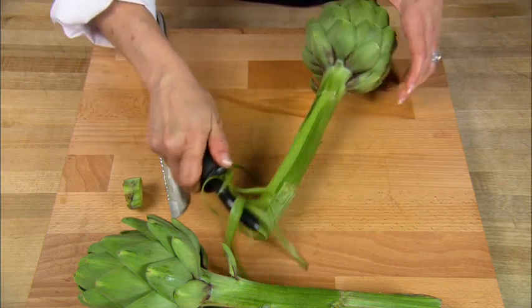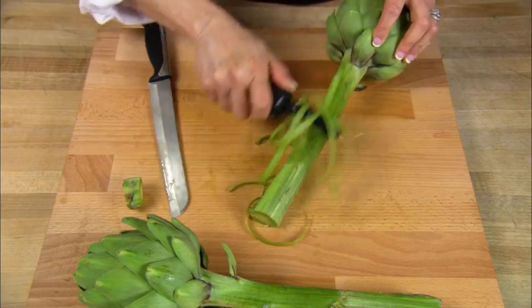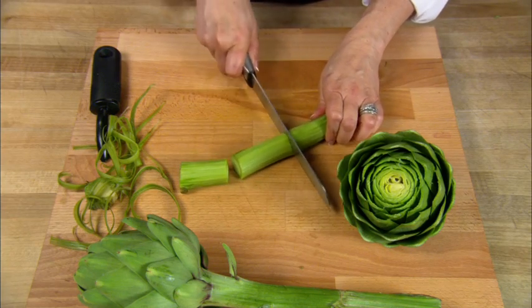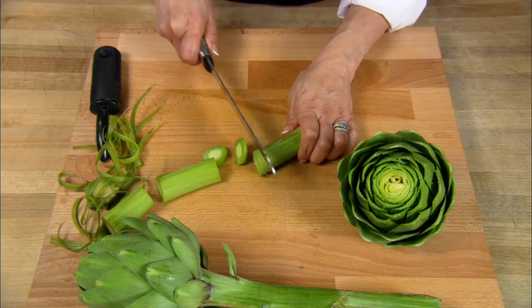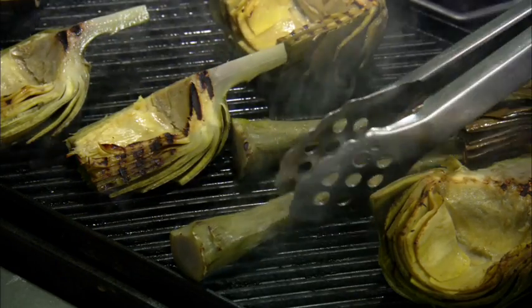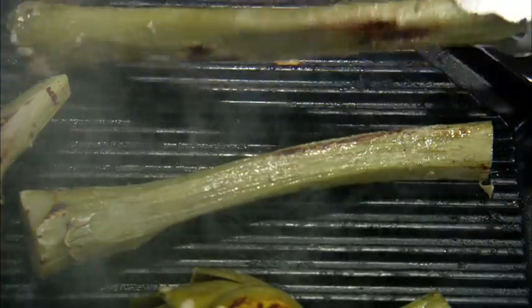Now you can choose one of the many standard ways to cook artichokes. Just using the raw stem, you can cut them into small pieces or bite-sized coins. These can be used in the same way that you would use artichoke hearts. For an impressive side dish, you can even grill the whole long stems on an indoor or outdoor grill.